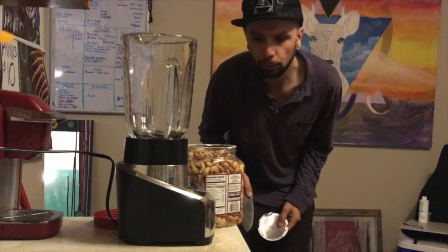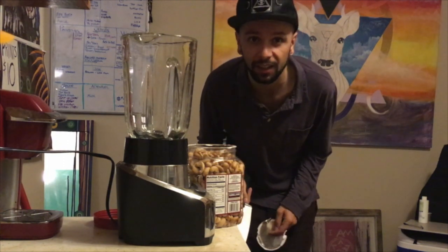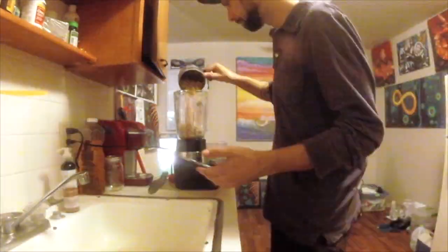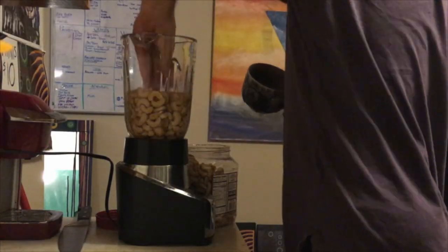These are salted so I'm gonna rinse them off first and then I'm gonna let them soak for a little bit so they get a little softer. So that looks like a pretty good amount to me. I'm gonna go ahead and let this sit in here for a little bit, maybe 15-20 minutes.